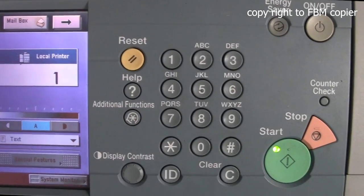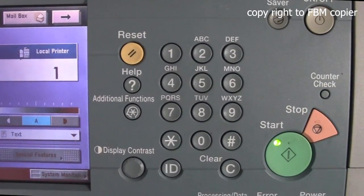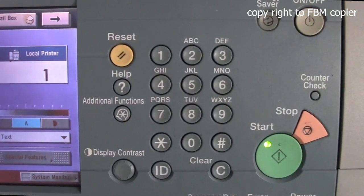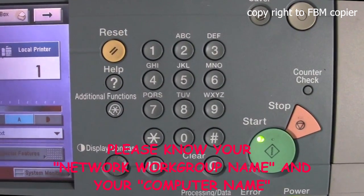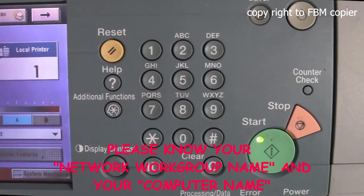Here are the steps to set up SMB scan on the copier. Before we get started, please note your username from your network and the computer name.